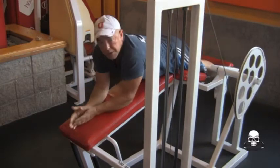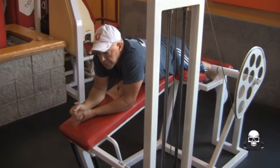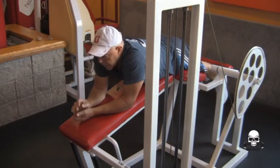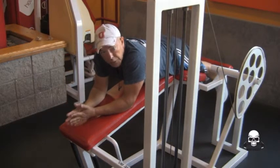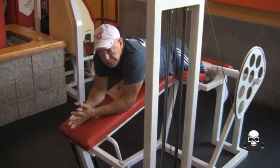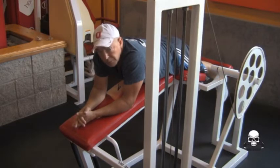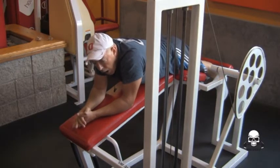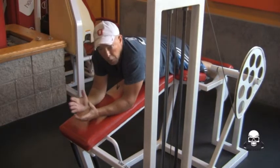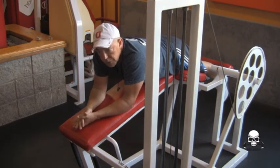This exercise also helps out with flexibility. And if you look good, I swear people are going to be looking at your butt while you're doing these, so be careful that there aren't a bunch of perverts around. I'm being serious — I know when Vicki does it, I might stand back and go whoa. So it's all good. Leg curls lying down.